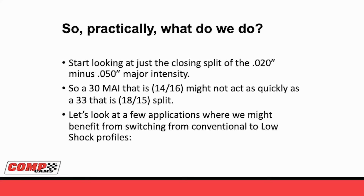So we've talked about why intake opening matters, why intake closing matters, and why these things don't do what you expect. Practically, if we're going to use a low-shock lobe, what do we need to do? First, instead of looking at major intensity as a whole - which is the difference in duration at 20 minus duration at 50 - let's start looking at it as a split. A traditional 30-degree major intensity might be 14 degrees on the opening side and 16 degrees on the closing. But that camshaft may not act as quick as a new 33-degree major intensity low-shock that has an 18/15 split. That 15 on the closing is going to change things more than going from 14 to 18 on the opening.